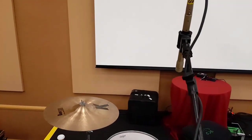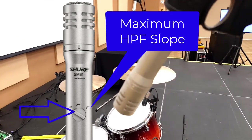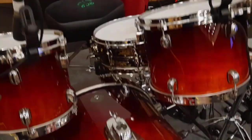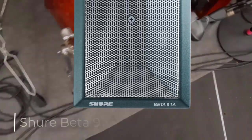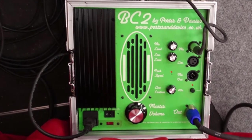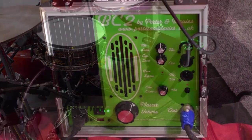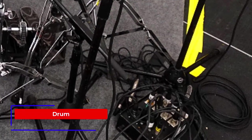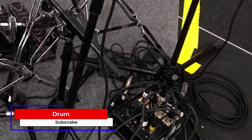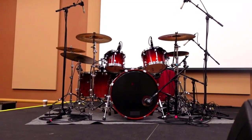I'm using Shure SM81 condensers for the overheads and the hi-hat. For rock, I generally set the high-pass filter on these SM81s at the maximum filter position. For this gig, I'm just using the one kick mic, the Shure Beta 52. Kenny is using a second kick mic, a Shure Beta 91, but that's to feed his Porter and Davies BC2 Throne Shaker. You don't have to use a second mic for the BC2 — you can just split the single kick drum mic to go to both the drum snake and the BC2. I've run a sub snake to the drums and the mic cables connect directly to the drum sub snake first, then run to each individual drum mic. That tends to make for neater cable management.